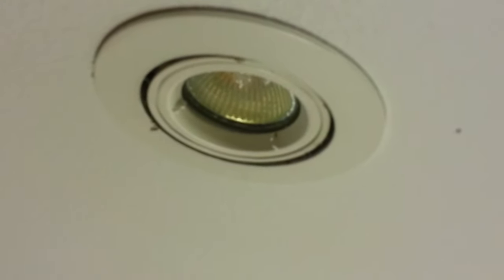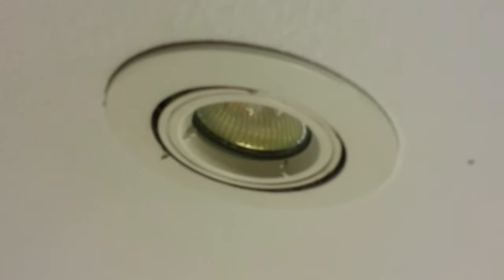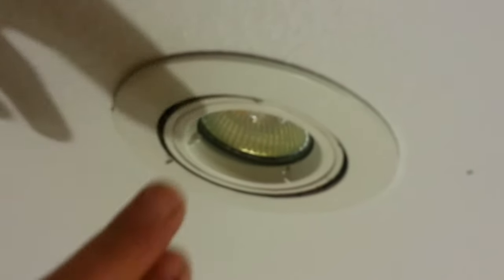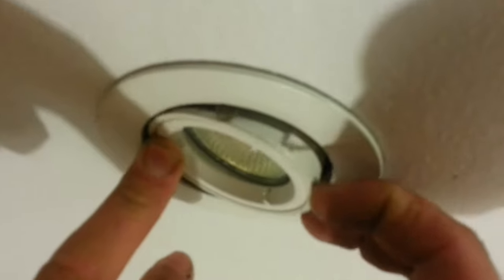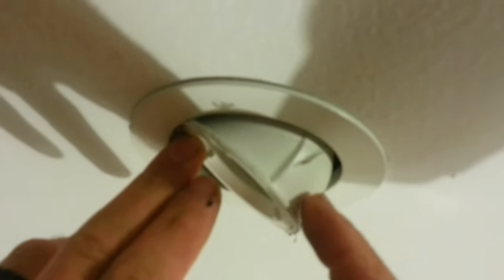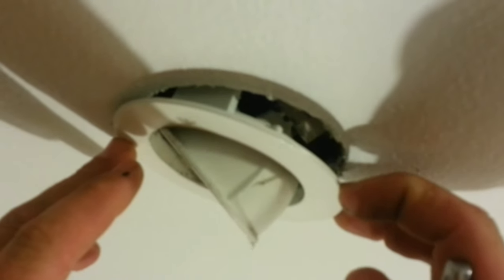The next way of dealing with it, if it still won't work properly, is you can angle it down if it's an angled one. You can see on this one I can't get my finger in, but what I can do is pop the fitting out.